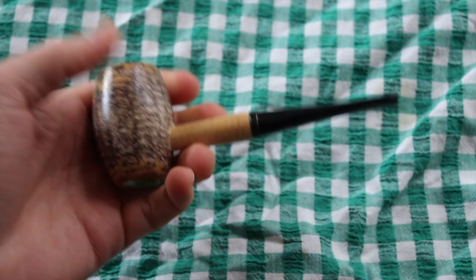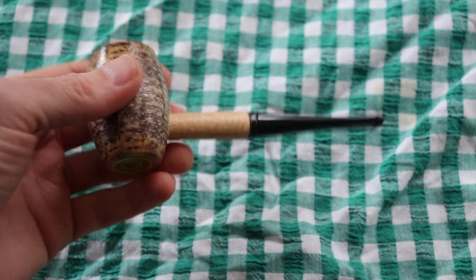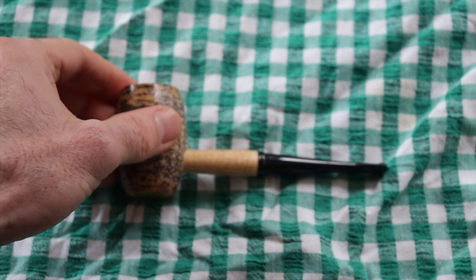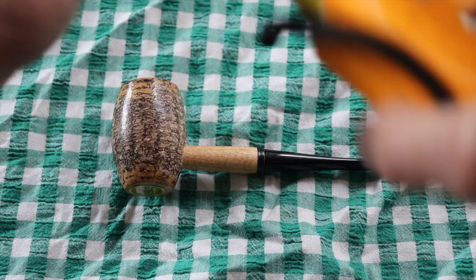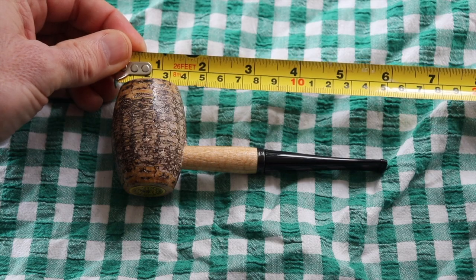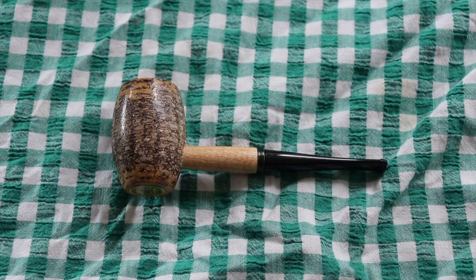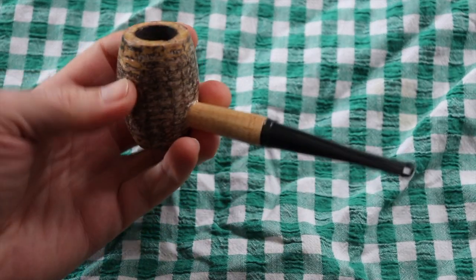This thing is quite heavy — a lot more heavier than I was expecting, and bigger than I was expecting too. Let's grab the old tape measure, shall we? We're looking at almost six inches. So this is quite a big pipe. I like a big pipe, so no problem with that.